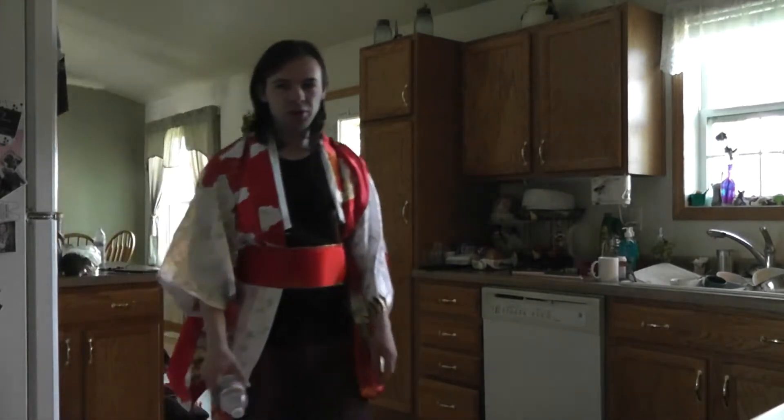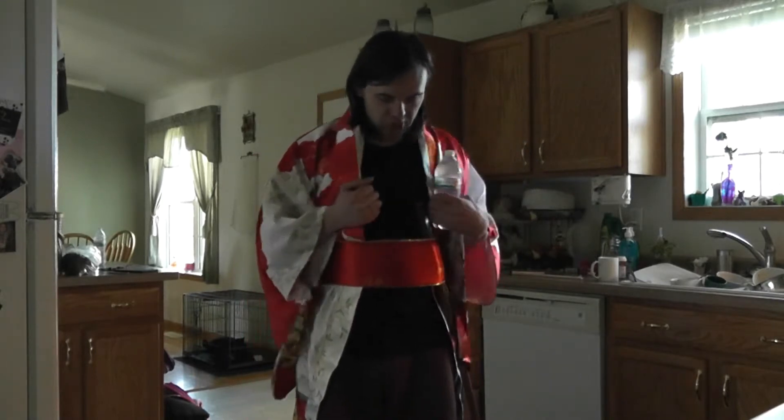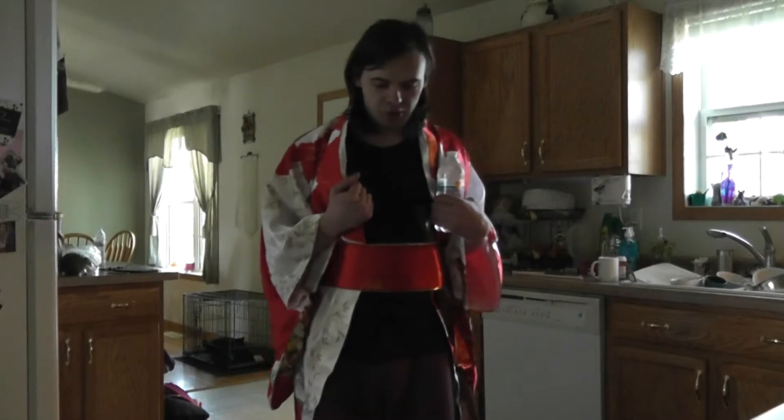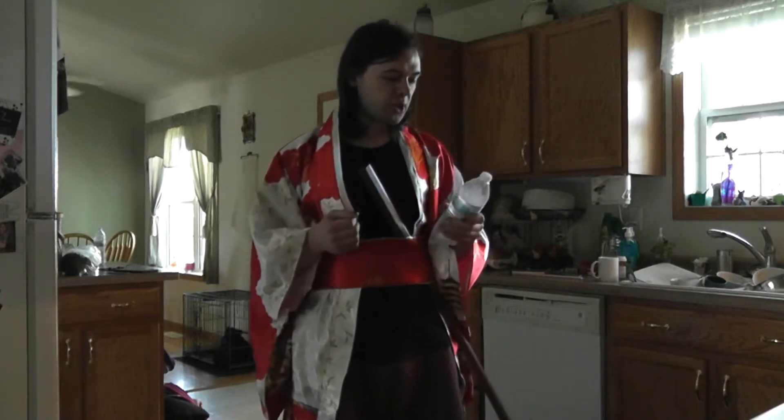Oh hi, welcome to 'How to Cut Water Bottles with a Samurai Sword.' This is a water bottle and this is a samurai sword. As you can see, I have my samurai robes on — nobody knows what they're actually called because nobody knows how to translate the name into English, and of course the only language that anybody in the world speaks today is English, so we just call them samurai robes.